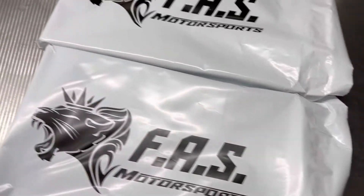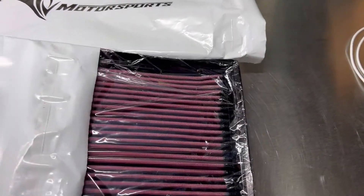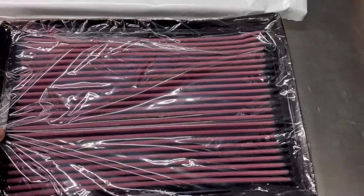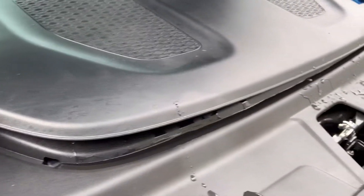So here we have the filters — they came in this box right here. Pretty much drop-in filters, and there's two of them, obviously for the TRX you have two. Go ahead and remove this — just lift up.